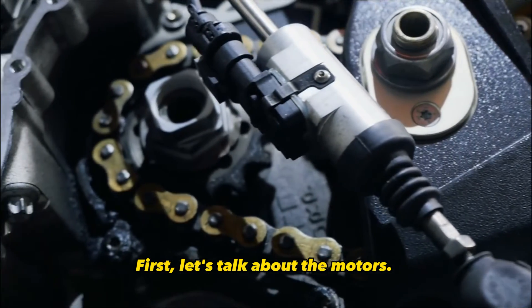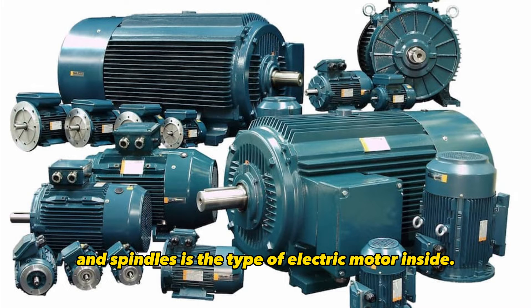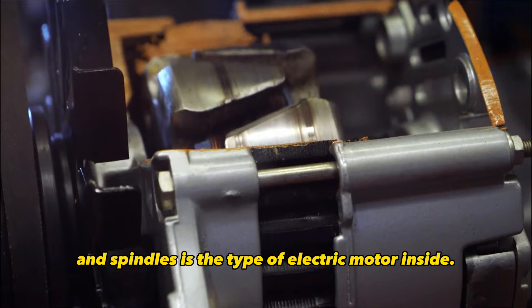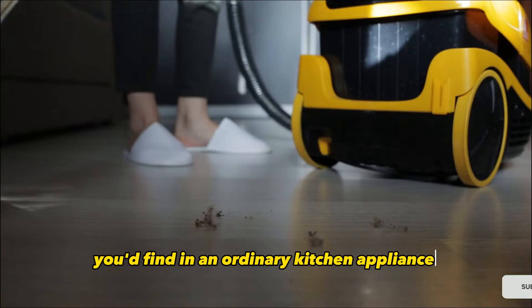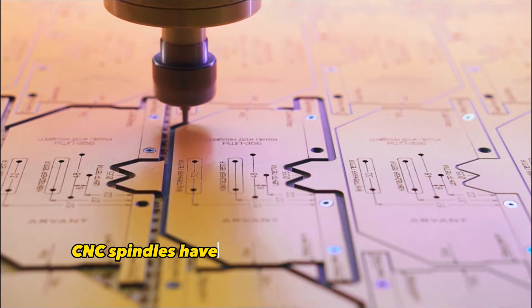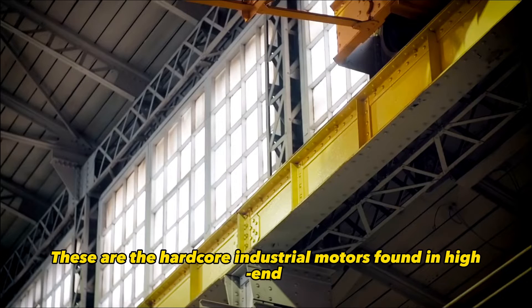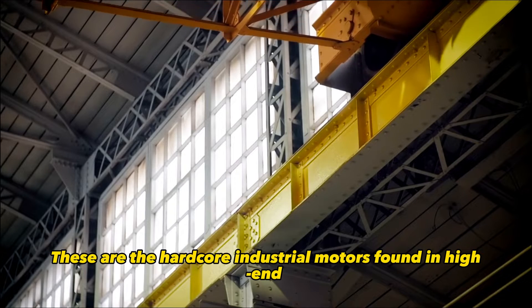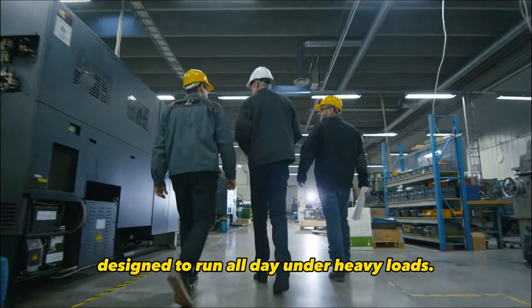First, let's talk about the motors. The most important difference between routers and spindles is the type of electric motor inside. Routers have what's called a universal motor — the same kind of motor you'd find in an ordinary kitchen appliance, like a blender or vacuum cleaner. Universal motors are designed for light, occasional use. CNC spindles, on the other hand, have heavy-duty three-phase induction motors — the industrial motors found in high-end machine tools and factory equipment, designed to run all day under heavy loads.